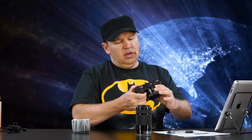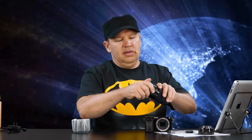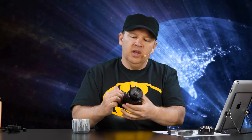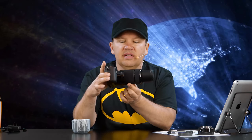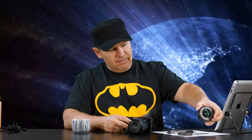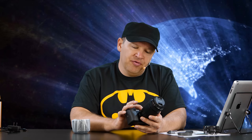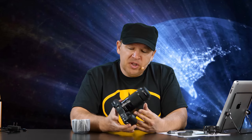Let's throw the 55-210 on there just to show you. We'll take the 16-50 off and put on the 55-210. As you can see, it extended on me — so this lens does extend. That's it at 210 and that's it at 55; not a huge extension but it does come out. Nice build quality on the lens — I'd say equivalent to the 16-50. It's an F4.5-6.3, so a slower variable aperture lens, but it's supposed to be pretty sharp from what I've read.